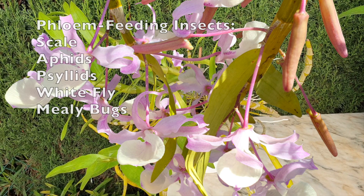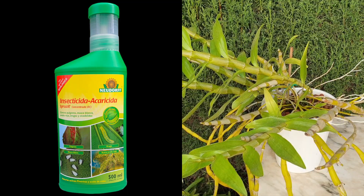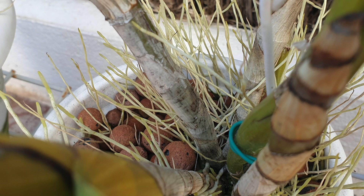My dendrobium tortile here had scale this year, and the scale was treated. The orchid is scale-free because I used insecticidal soap and wiped the leaves down, but clearly there has been some residue of honeydew where the sooty mold could find its way in and take hold.